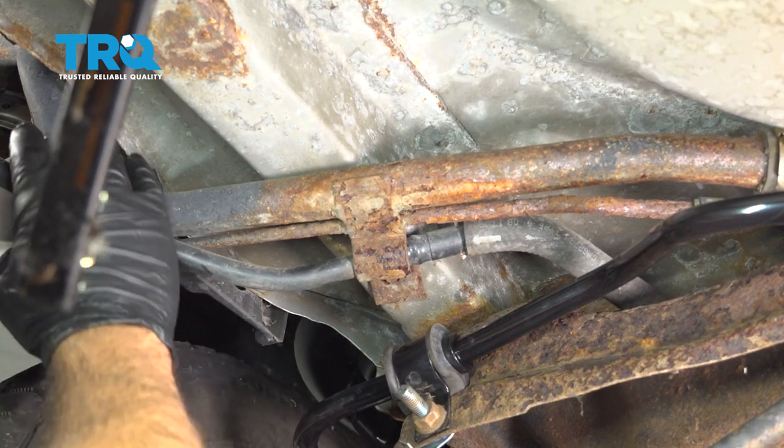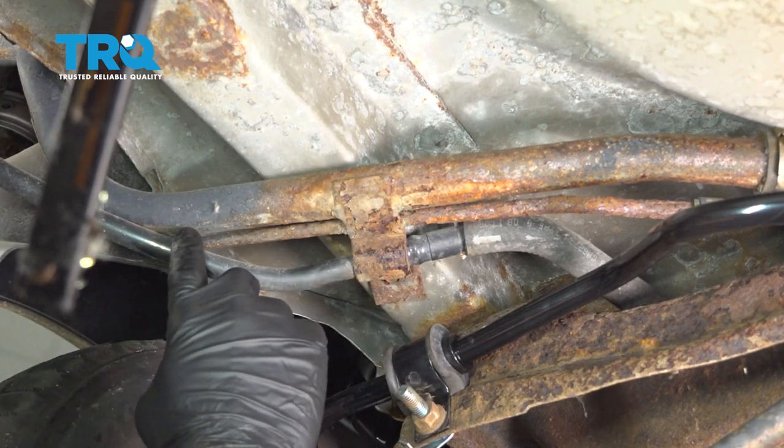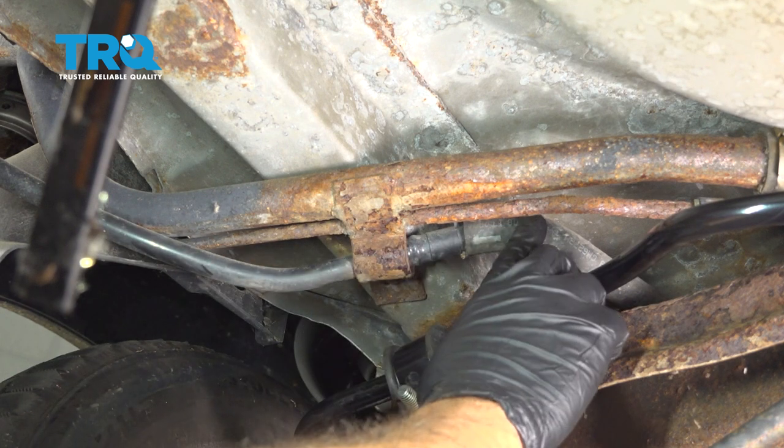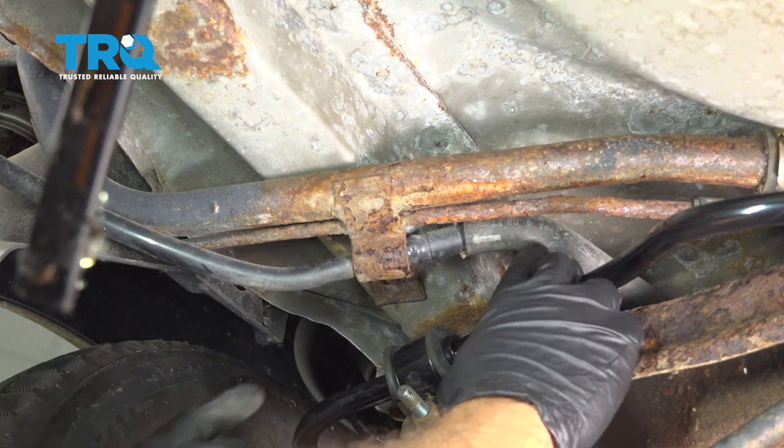Underneath the driver's side rear of the vehicle, you're going to find your fuel hose, fuel line, and a vapor line here. You want to follow this vapor line down to this rubber hose here.